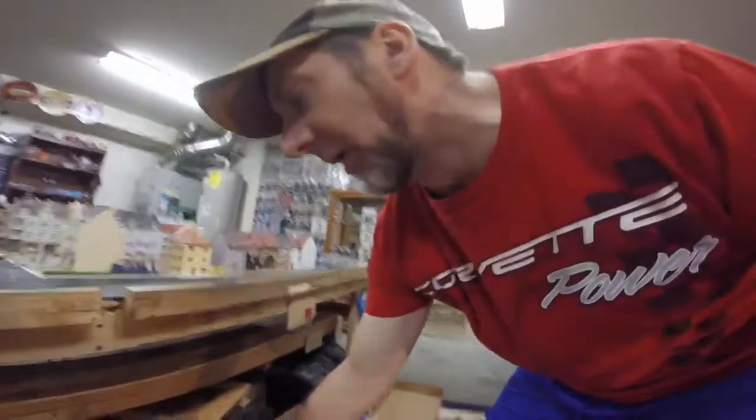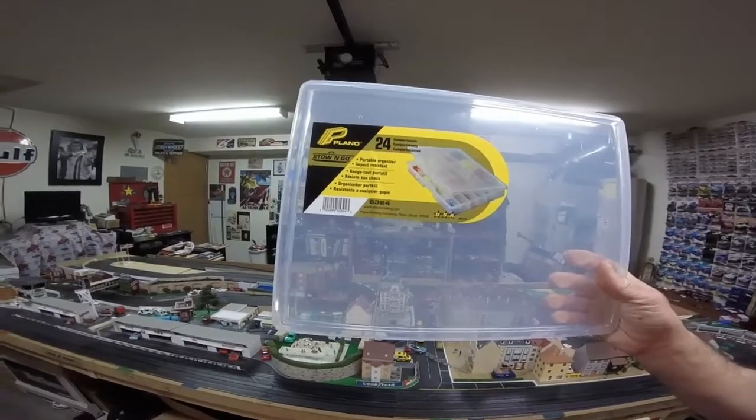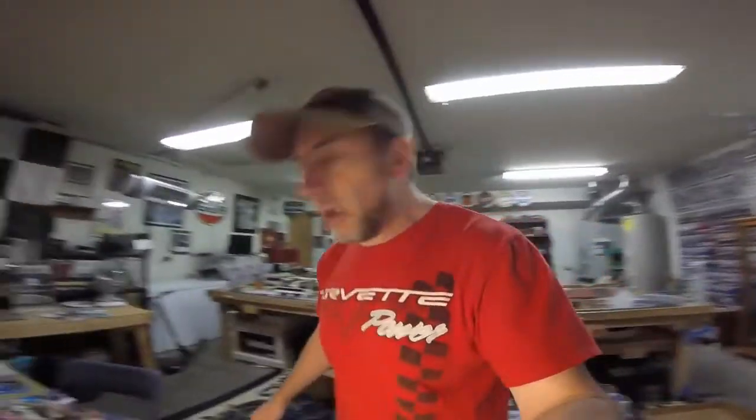These are plain old cases — model number 5324. I got mine from Home Depot for $7.99 a piece. You can have them shipped to your home or shipped to your local Home Depot store and avoid the shipping charge and just pick them up, which is what I did since the grocery store I work at is in the same parking lot.